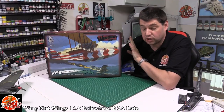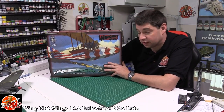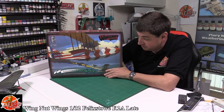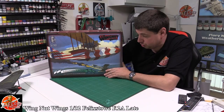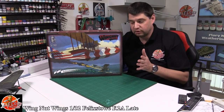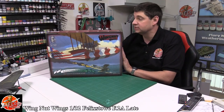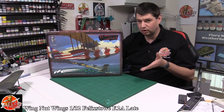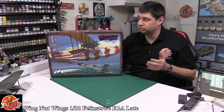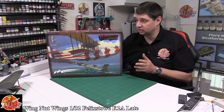Hello and welcome to Foreign Models kit review time. Today we are reviewing the monster that is the Wing That Wings 1/32nd scale Felixstowe Late Edition, the F2A version. Obviously they do an early version as well. This has to be the biggest kit Wing That Wings have done to date — not to mention expensive. UK price is just sub £250, so it's not a cheap kit, but it's definitely big.